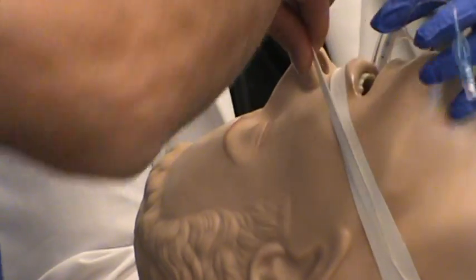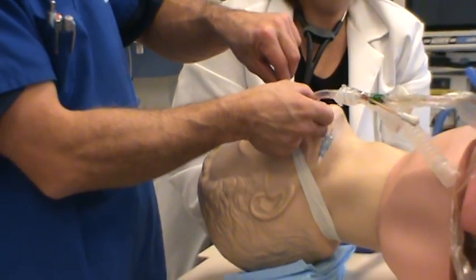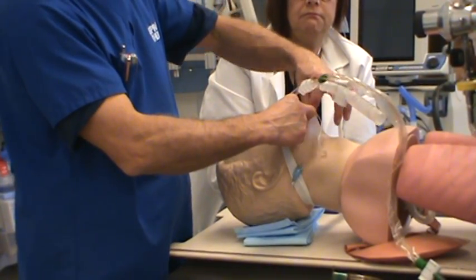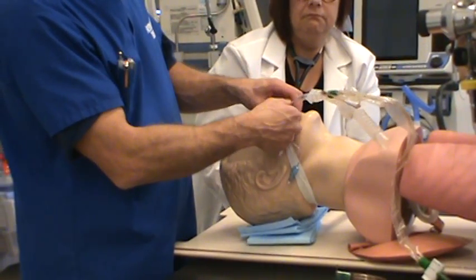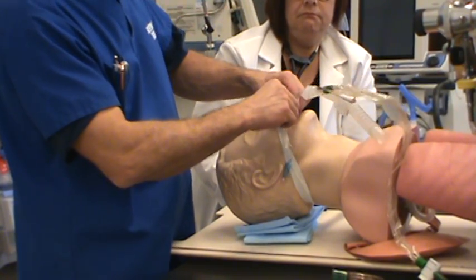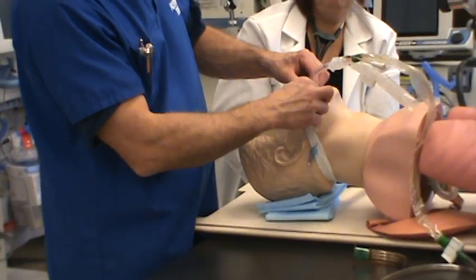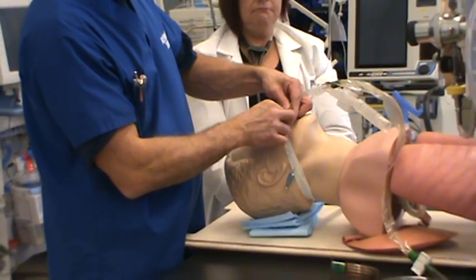Next, bring the top tape up and grab the tube from Diane. Let the person you're working with know when you've got the tube or when they should be looking after it. Bring the tape up, go over top of the tube while still holding on to it, and secure the tape around the tube. Take care to make sure that the pilot balloon line doesn't get taped between the endotracheal tube and the tape itself.